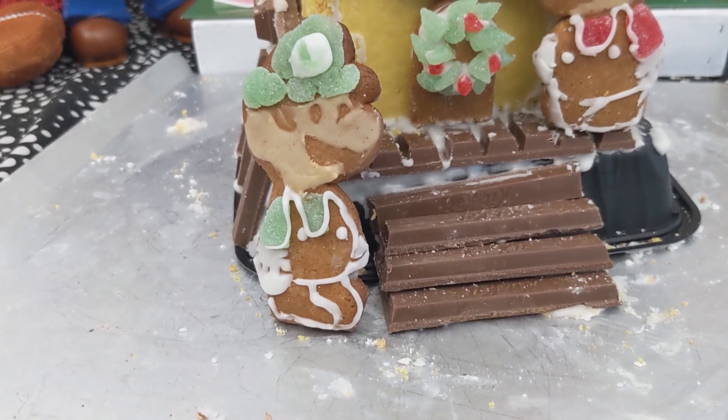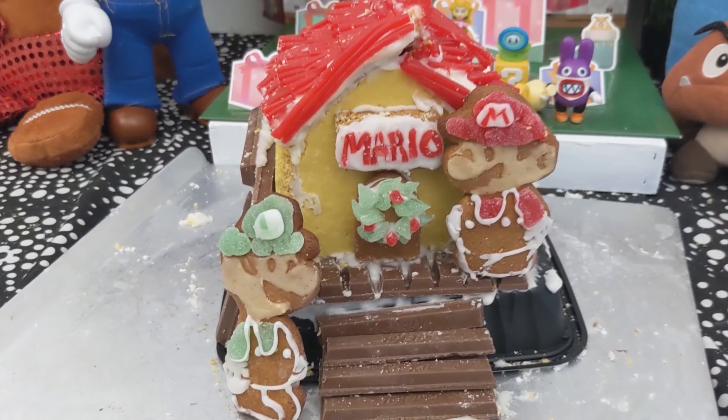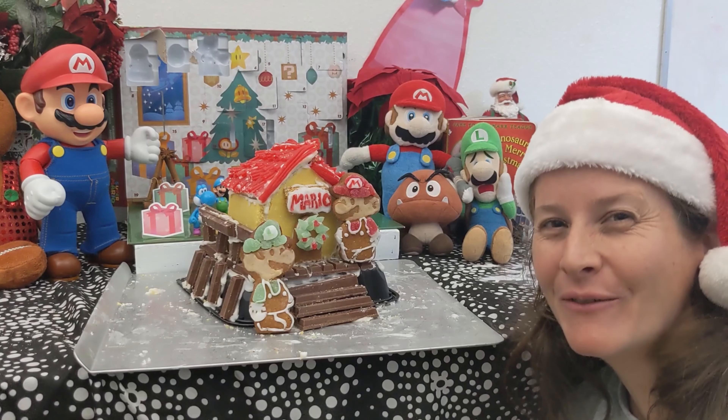Luigi, what happened to our house? I don't know, Mario, it has shrunk or something. Look, they left us a nice reef though. Oh, I guess it is a nice reef. Thanks for joining me, Squiddies. I hope you had fun. Bye.